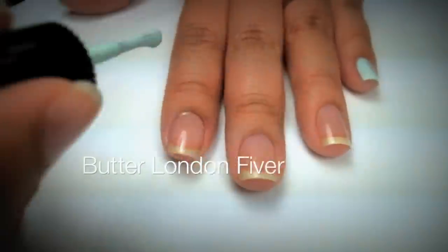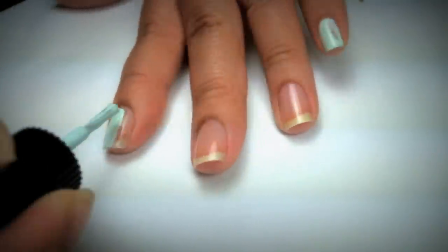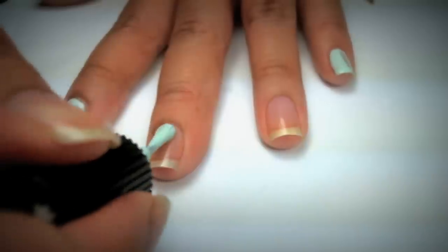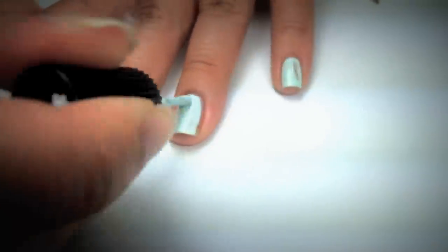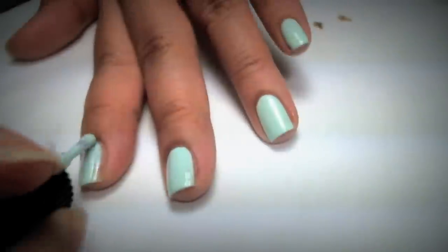With Butter London Fiber, I'm going to paint my nails with one coat first. Next, I'm going to apply a second coat to all my nails.